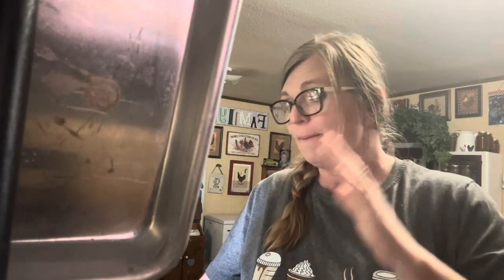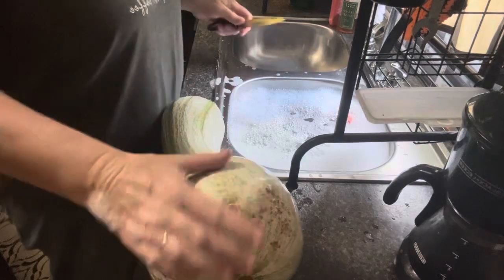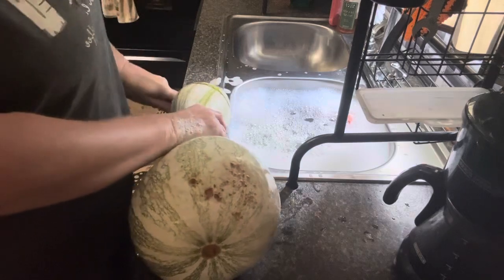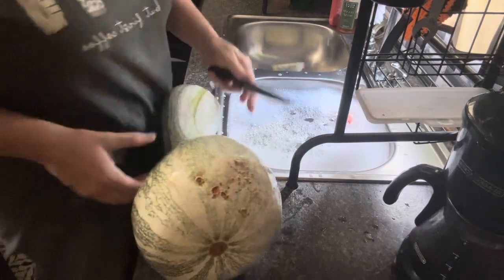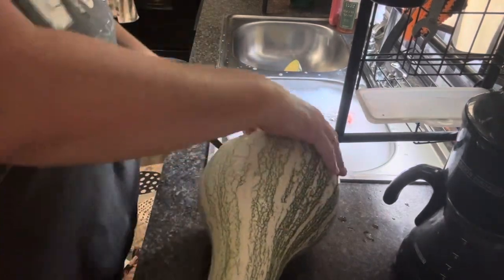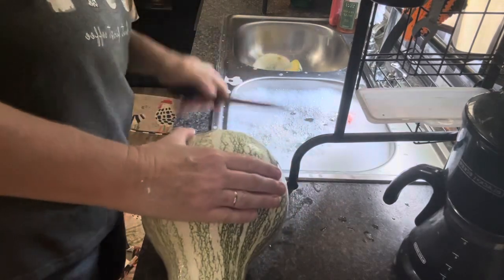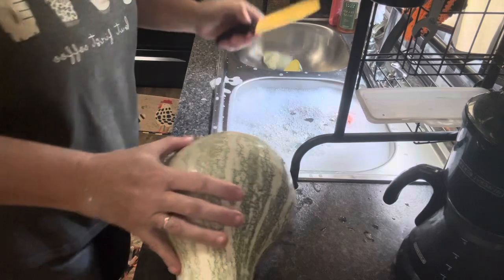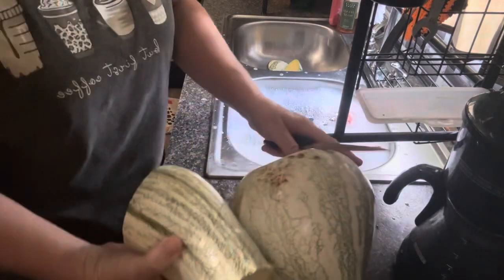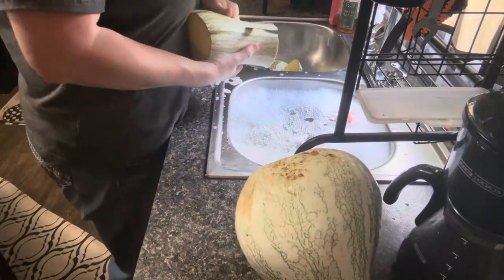We're going to get this water in the canner. I'm going to go get seven quart jars, make sure they're good and clean, get them prepared for us to fill with cushaw. Now to begin peeling this cushaw, I always cut the end off. They're so big and bulky, kind of hard. Then I cut the neck off. It just makes it easier because it's so long, and then I'm going to peel it.